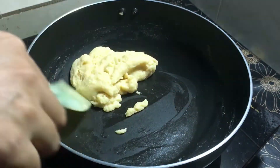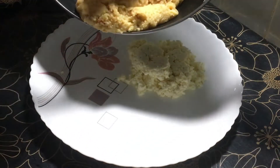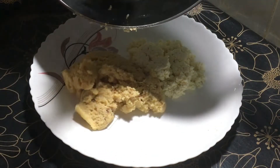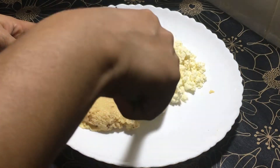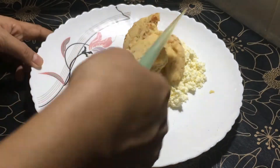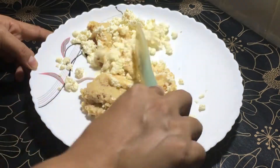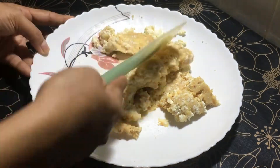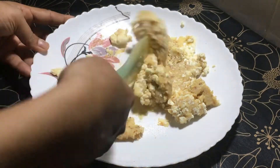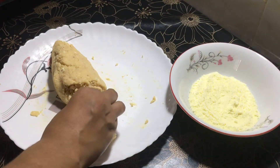I've been able to make this, so I'm going to make it look good. I'm going to make this and make it look good. I'm going to make the kachagolla shape now.